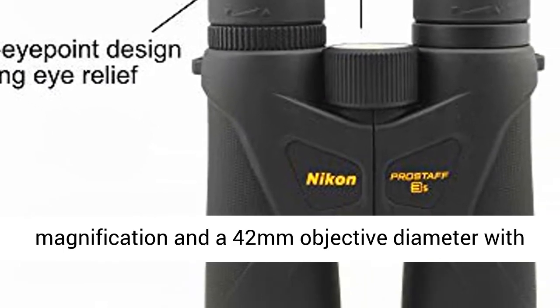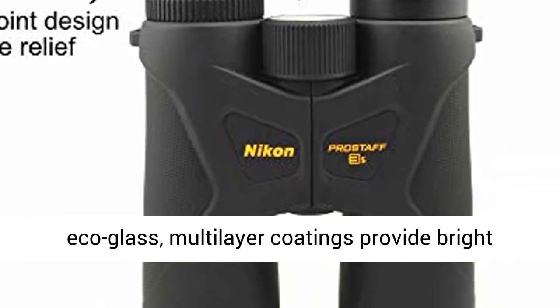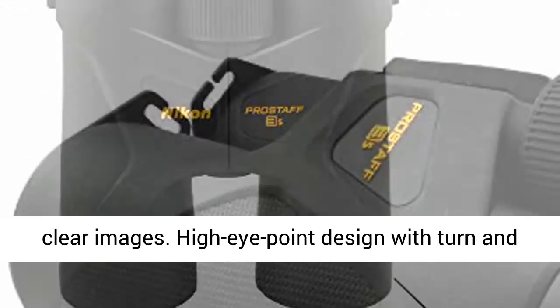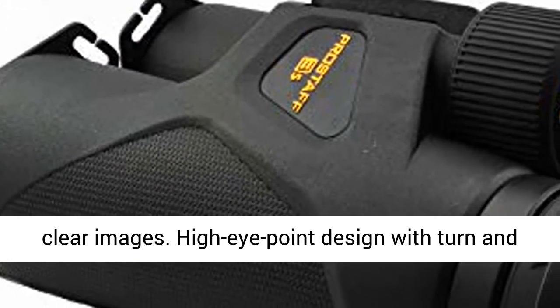The Prostaff 3S binocular has 10x magnification and a 42mm objective diameter with eco-glass. Multi-layer coatings provide bright, clear images.